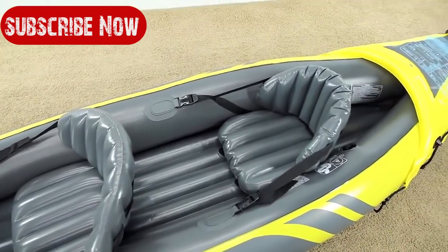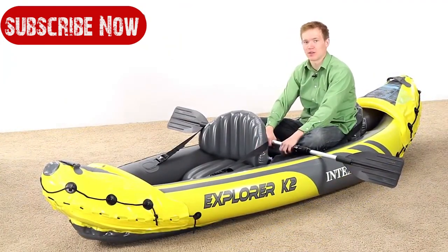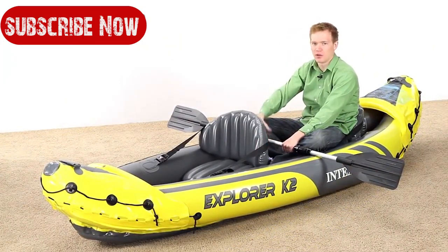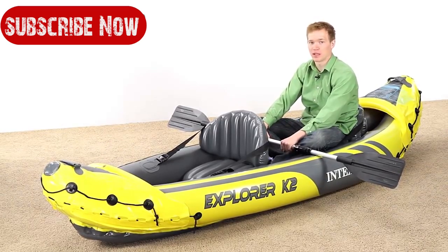The seats are attached with velcro on the bottom and have adjustable buckles on the sides. This allows you to lean back and adjust to how upright you want to sit, which is great if you're going to be in the kayak all day.